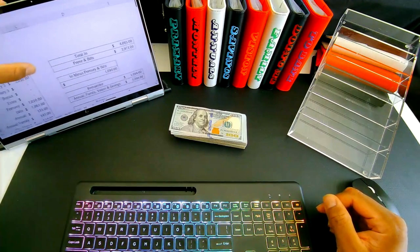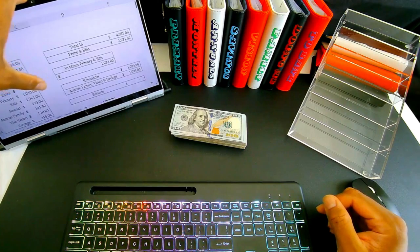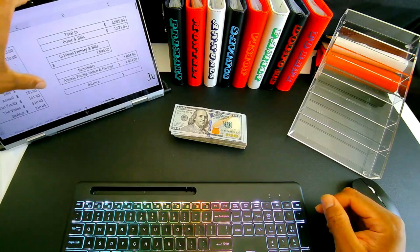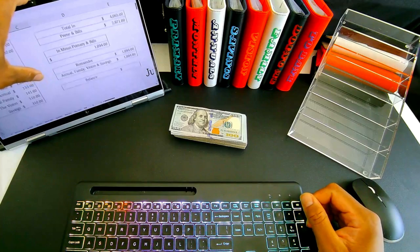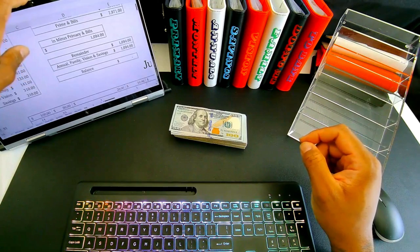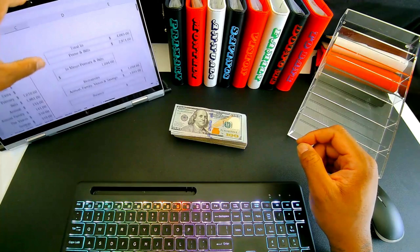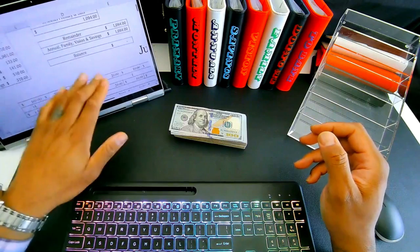We are going to put one thousand ten dollars into primary spending, one thousand nine hundred sixty-one into bills. Annual payments are getting one hundred and thirty-three dollars, family annuals are getting one hundred and forty-one dollars, vision binder is getting five hundred and ten, and other savings areas is getting three hundred and ten dollars. I will eventually go through my spreadsheet and how it all works — it does all tie together and tracks bills.